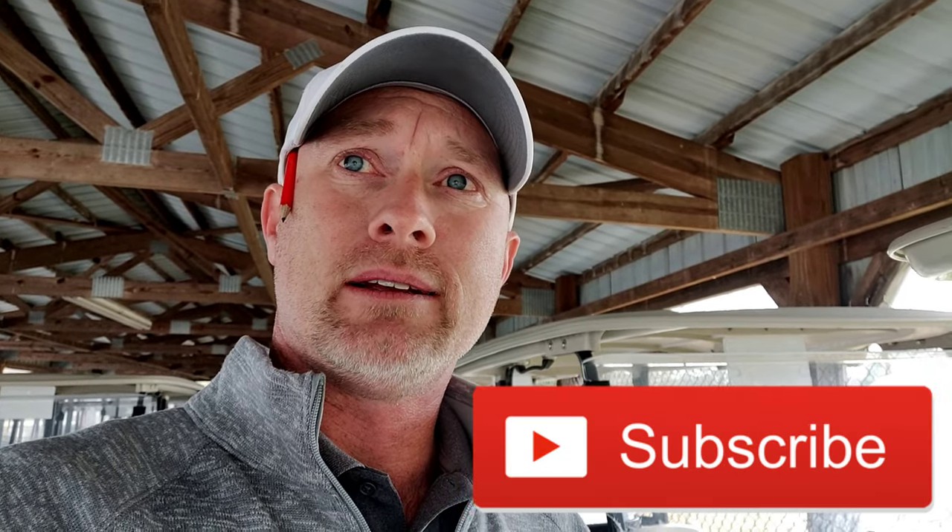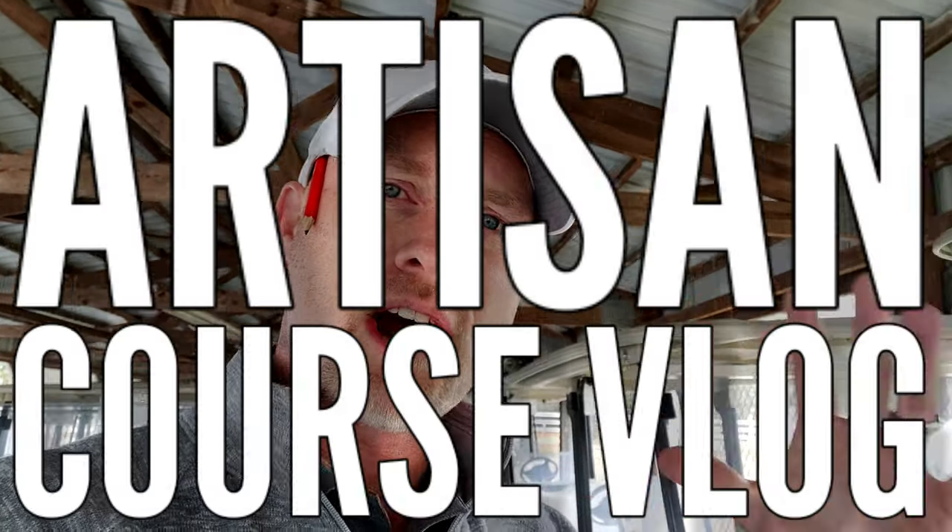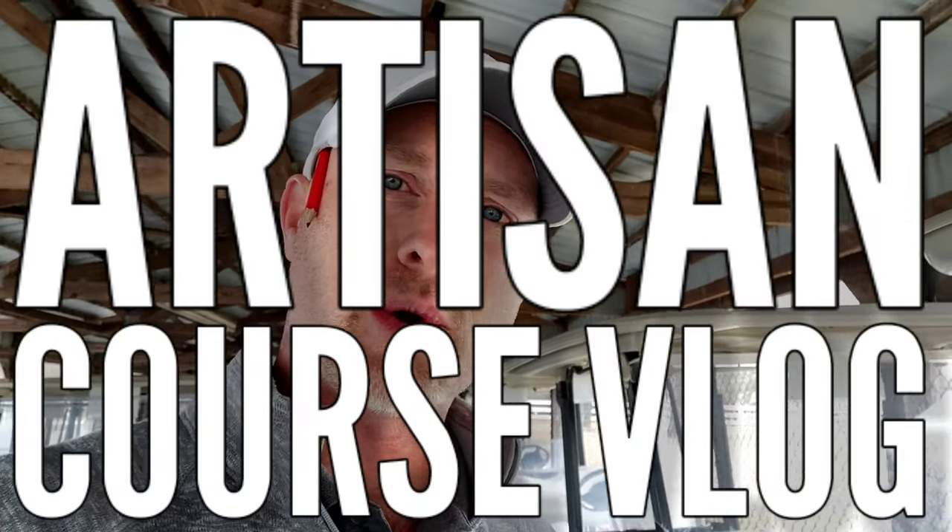I forgot my tripod. For you guys that don't vlog on course, forgetting your tripod is basically the equivalent of forgetting your golf bag but bringing your clubs — you got to schlep all those around all day. Should make for some interesting camera angles. I'll have to get kind of creative, so we're going to call this sort of an artisan winter course vlog.